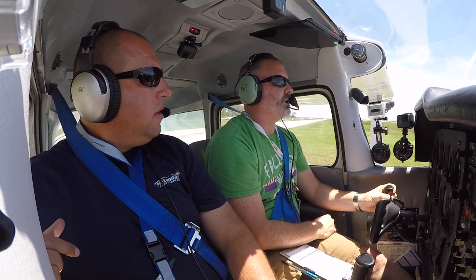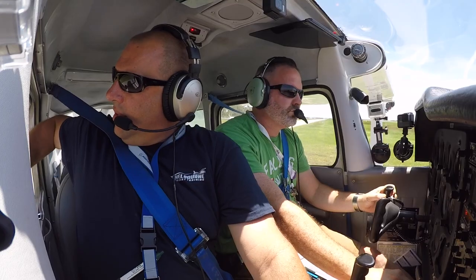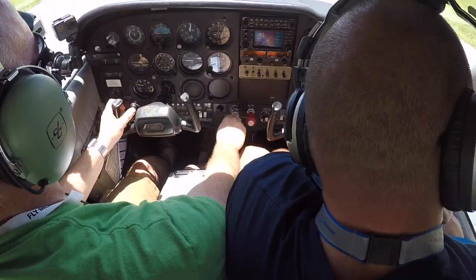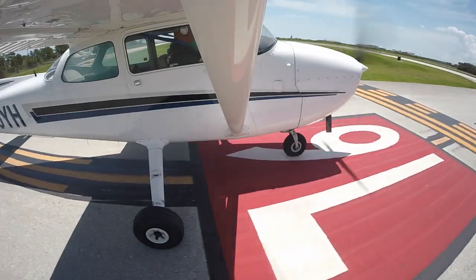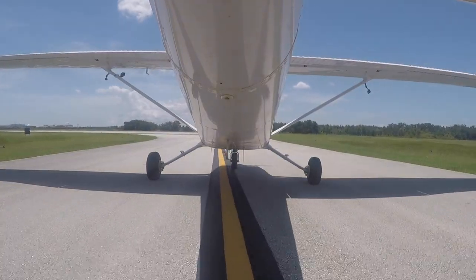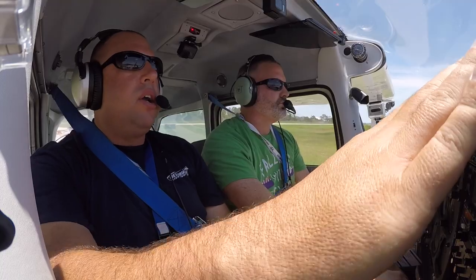Melbourne Tower, Cessna 739 Yankee Hotel at runway 9L, ready for takeoff. Tower clears: right turn approved runway 9L, clear for takeoff, jet traffic on a four-mile final. Instructor notes to check final before entering visually.